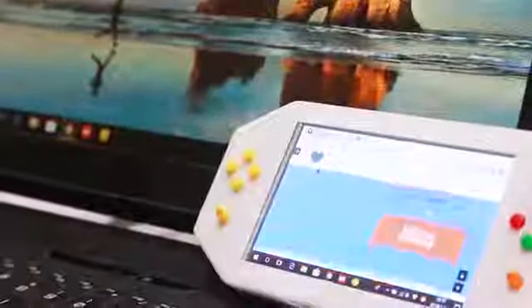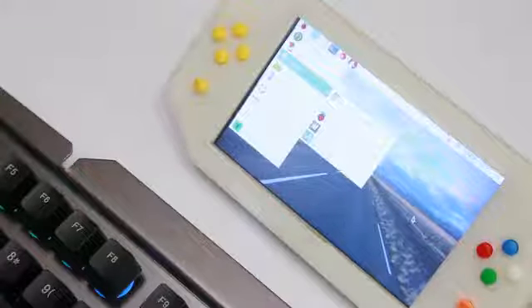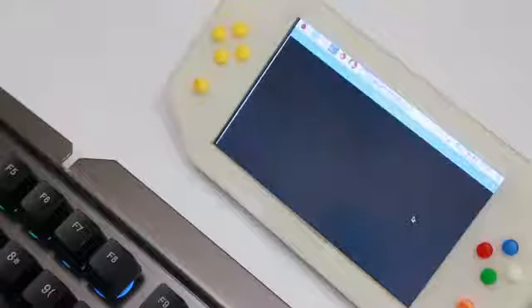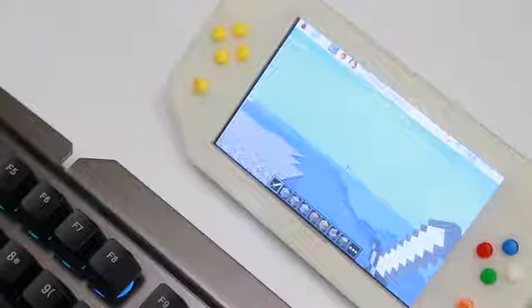Now let's have a look at the screen. You can use it as an external screen for your PC because it has an HDMI port. Also, if you put a tiny single board computer, such as a Raspberry Pi, inside, you could connect the mouse and screen, and then it will become a mini PC.